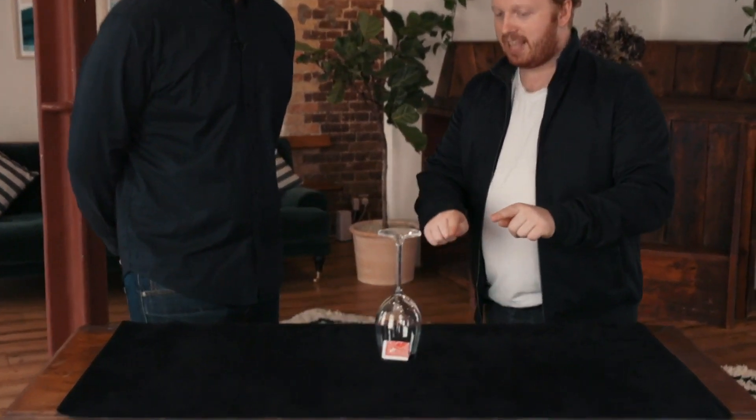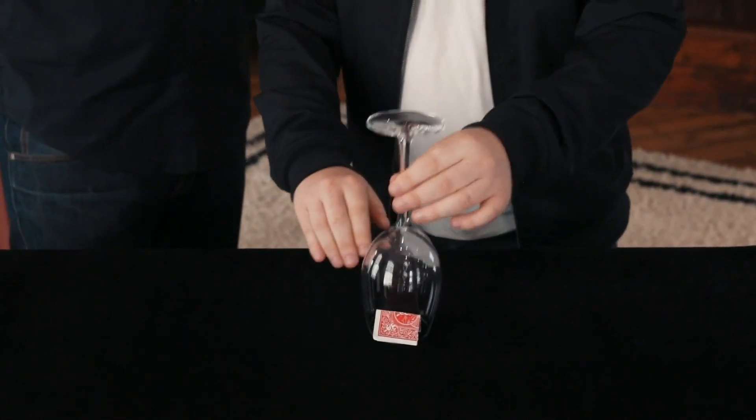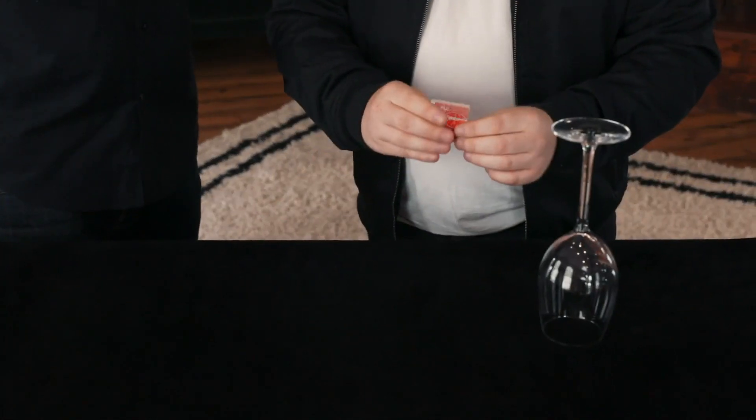Really think about this. There's one card underneath that glass. You named red. You named diamonds. You named nine. The first time... Wow.